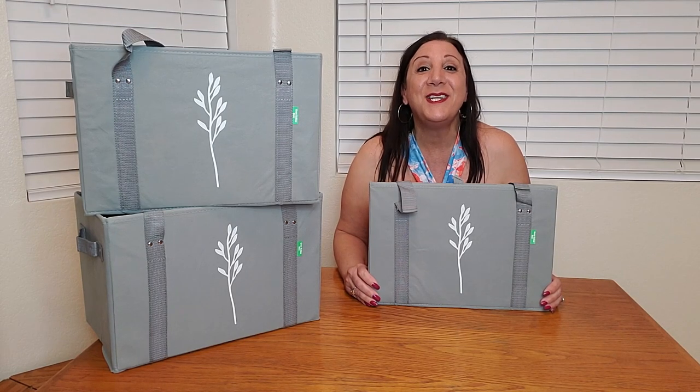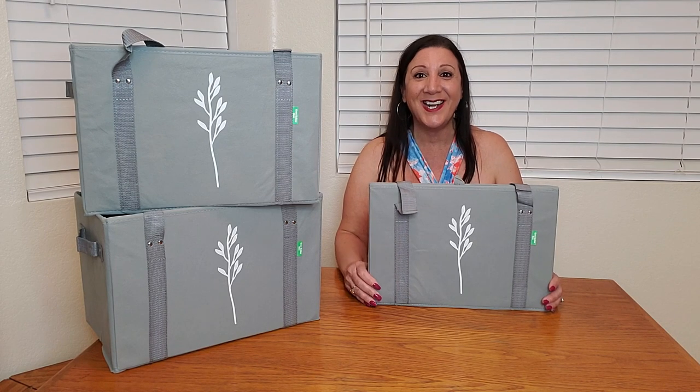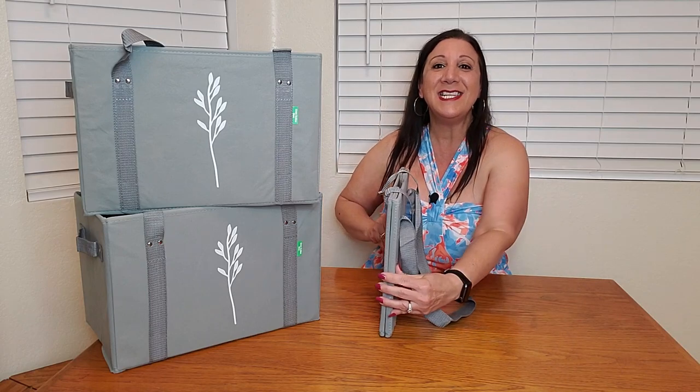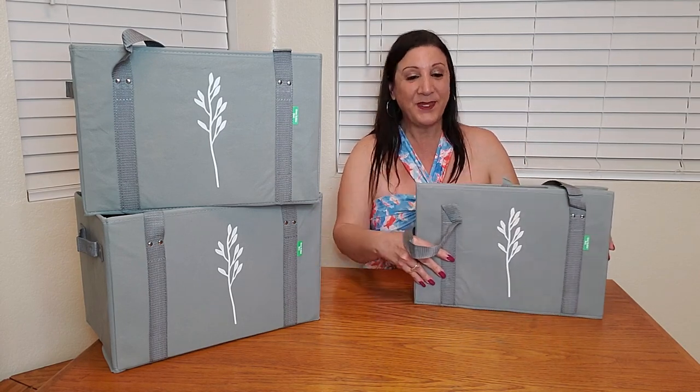I received these three reusable grocery bags from Green Bulldog. Look how nice they are — they're also very durable, and what's really nice is look how small and compact they are when not in use.